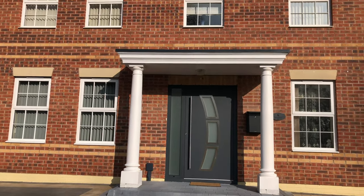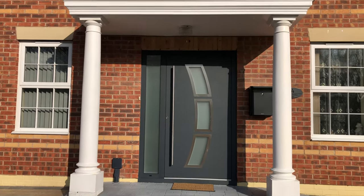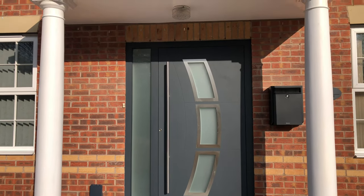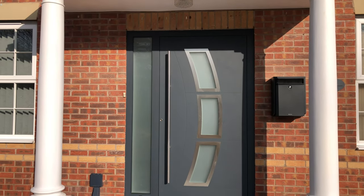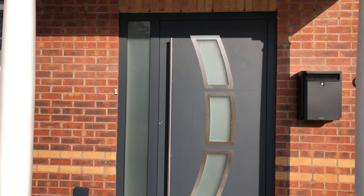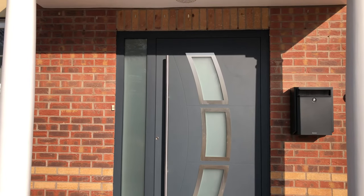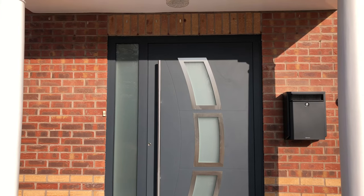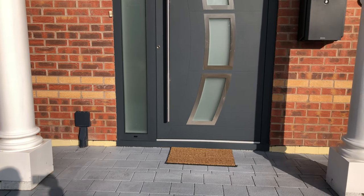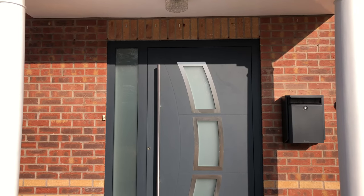This is a gold series door made in anthracite color using a 1600 bar handle. The side light and the door are made in one piece, so there is a common frame between the side light and the door frame. The door opening is approximately 1350 to 1400.